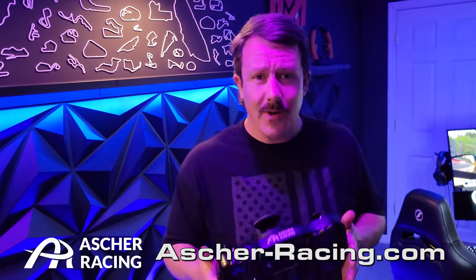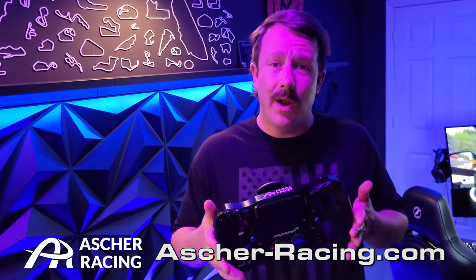If you guys want one of these yourselves, just go to asher-racing.com and pick one up — that easy. Make sure you guys like and comment on this video and share it with all your sim racing friends and family members. Alright, bye!